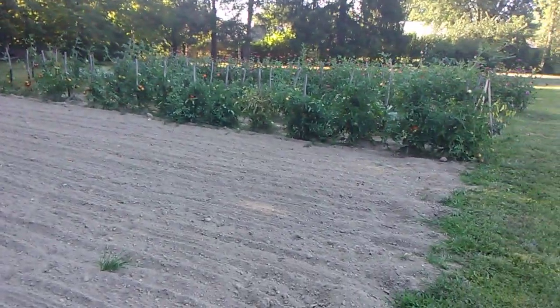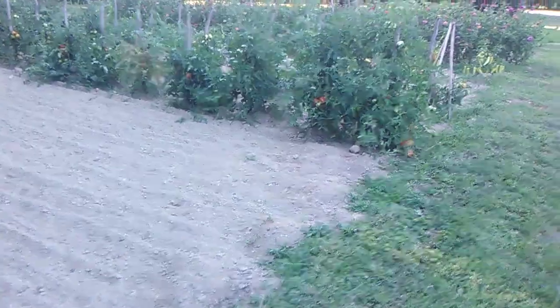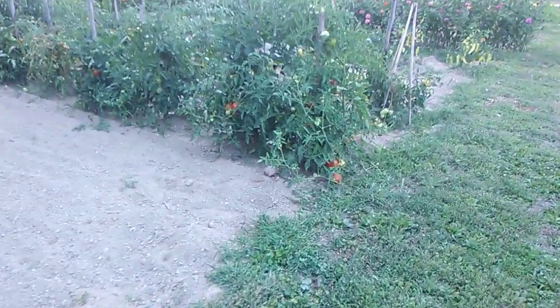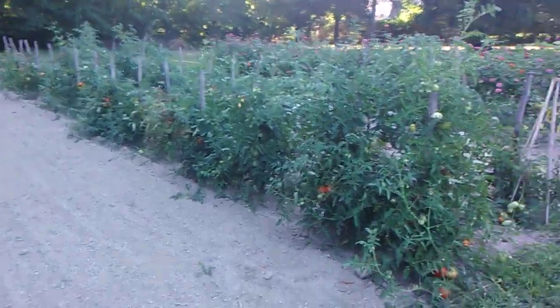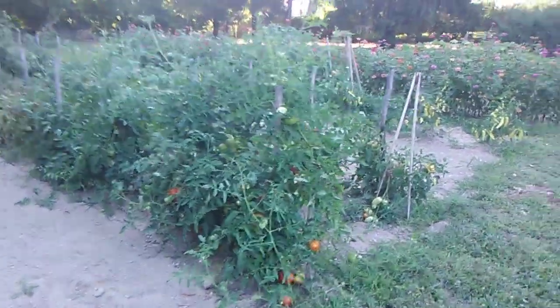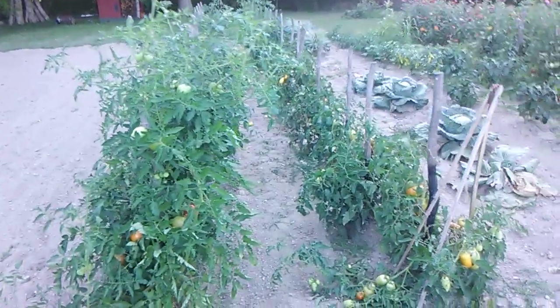We're fixing to go over here real quick. I want you to look at the tomatoes — them tomatoes is coming off. We've got to get over here and pick them tomorrow, and we're going to put them in a jar. This will be the third time we've picked in these two rows.